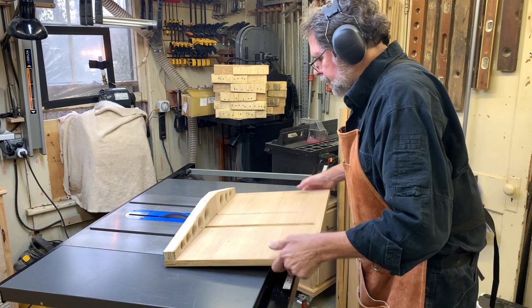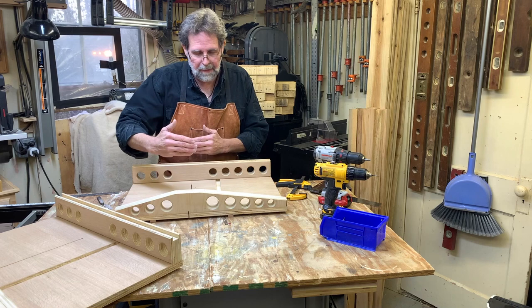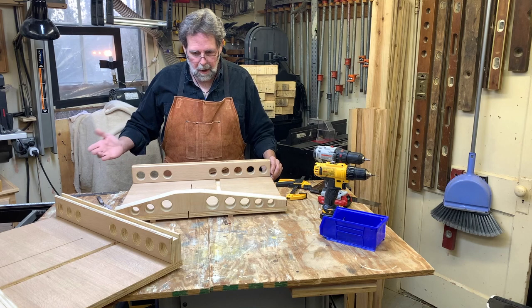Now I'm going to attach the rear fence a little bit differently. I'm not going to worry about the five-cut method - this is a very short distance, it's not going to be out that much over say five inches. This sled is more for small to maybe medium parts. If I need to cut cabinet sides and things like that, I've got a panel cutter, à la Norm Abrams.